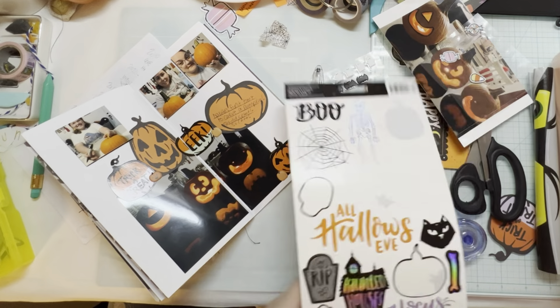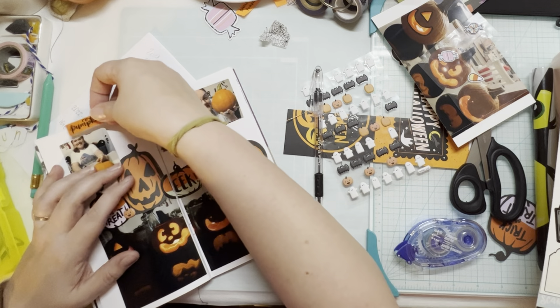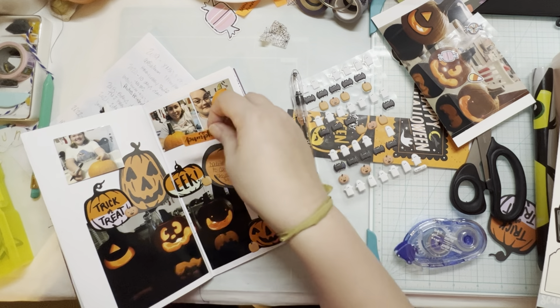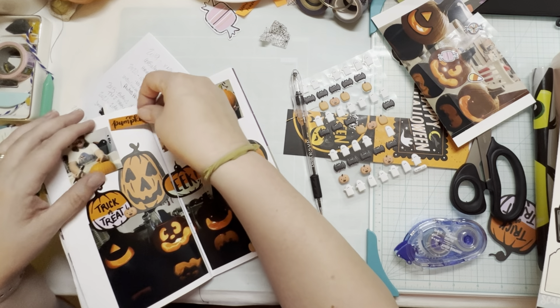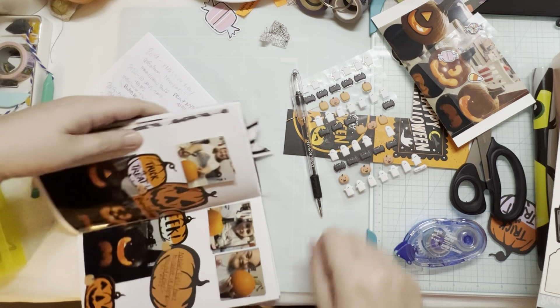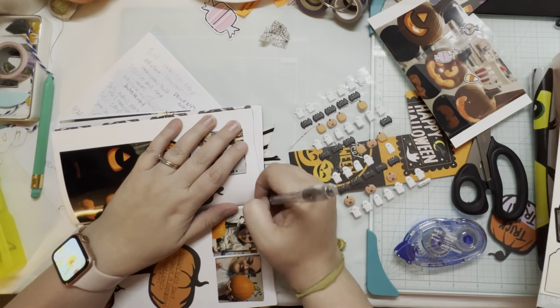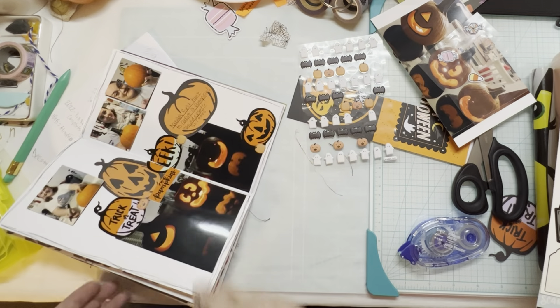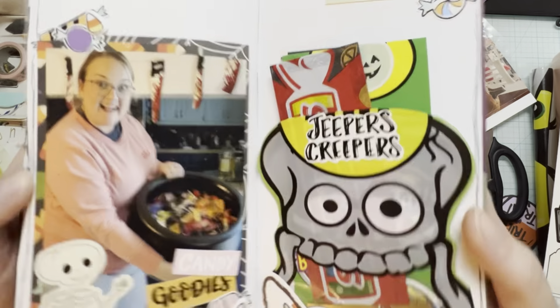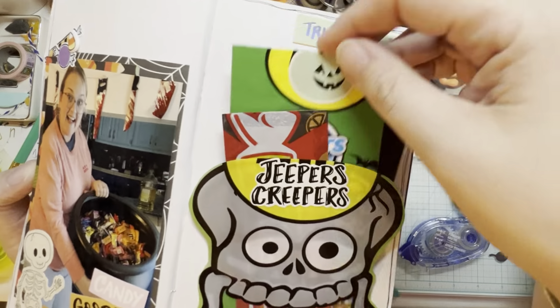I'm adding a puffy pumpkin sticker to the before photos on the flap, adding a cardstock sticker, doing my journaling, trying to figure out placement, and then doing another doodly border to finish up the pumpkin carving spread. Thanks for hanging with voiceover Michelle.